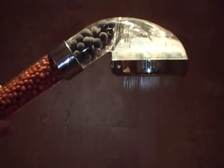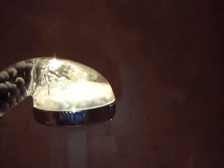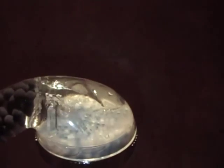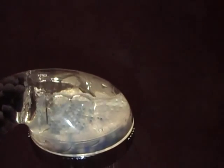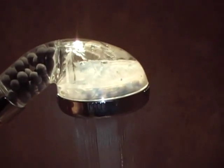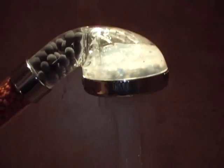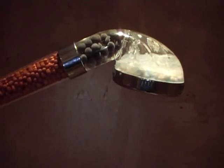Now, this shower does need good water pressure to assist with the flow, and in here you can see the filtration system working. If you'd like further details about this see-through shower and its health properties, please email us on showersense at gmail.co.uk. Thank you!